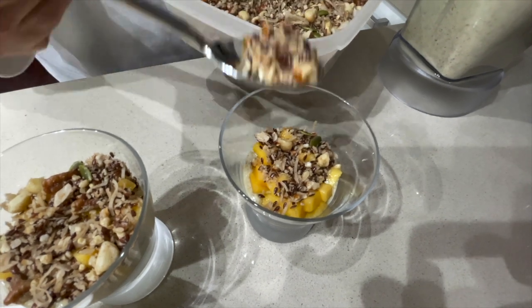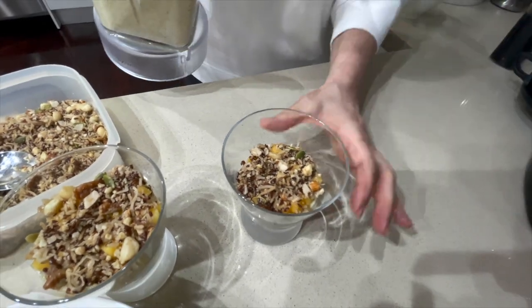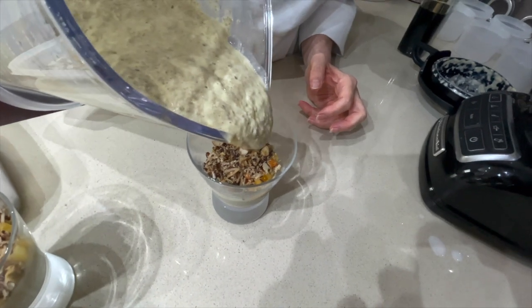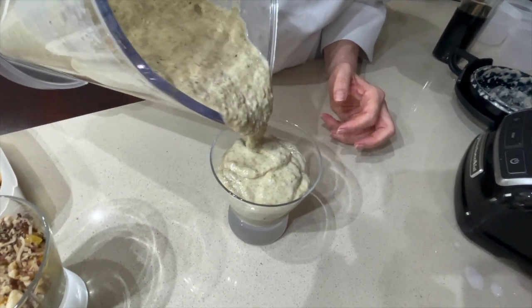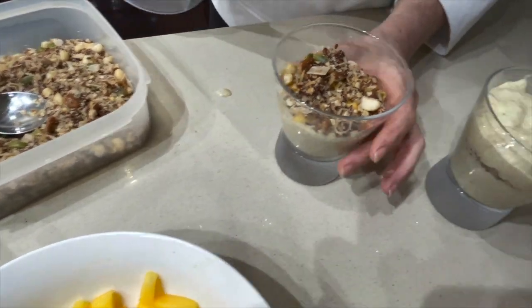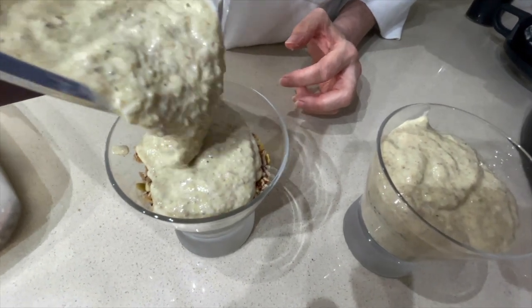And this way you have got yourself your own snack, breakfast, or dessert — however, whenever you are hungry. Then throw some of the mix back on top of the granola. And that's done.